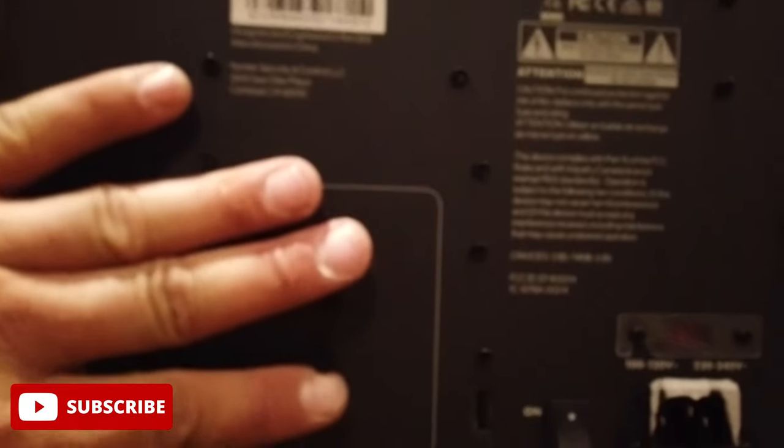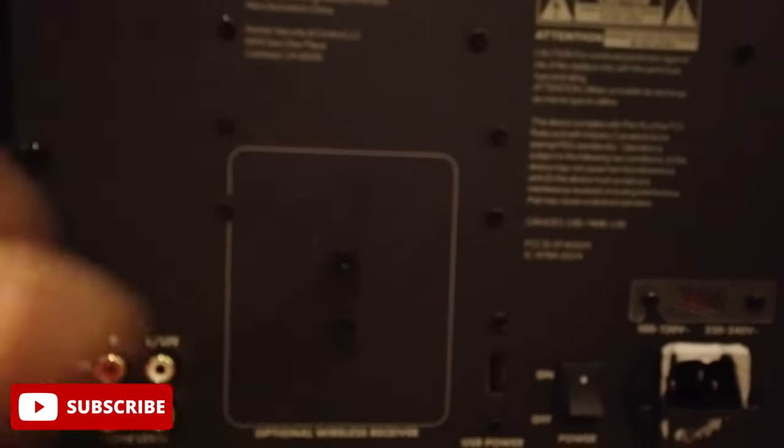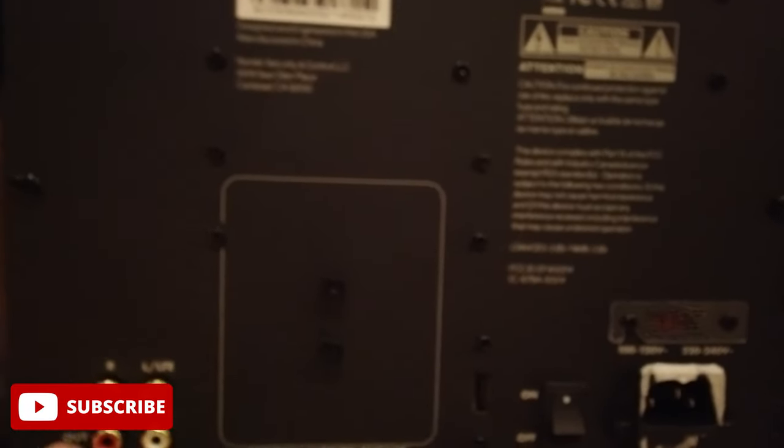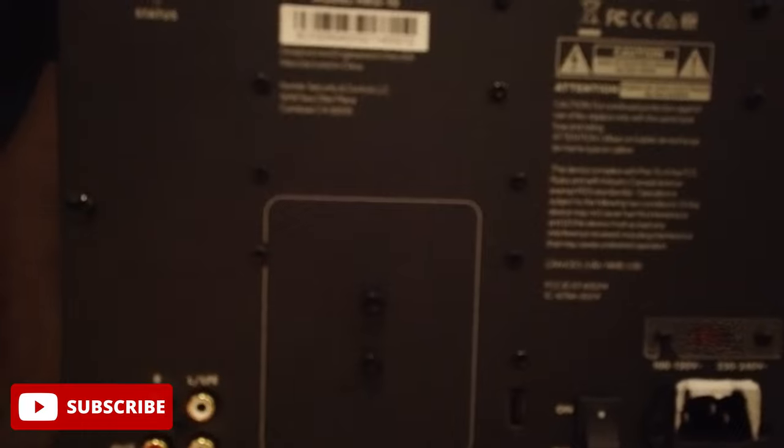If we flip around and take a look at the back, it's pretty basic. You've got a spot here where you can do your wireless transmitter and it supplies USB power to it as well, and then you have your line out and LFE in.